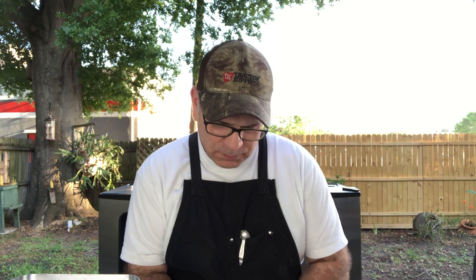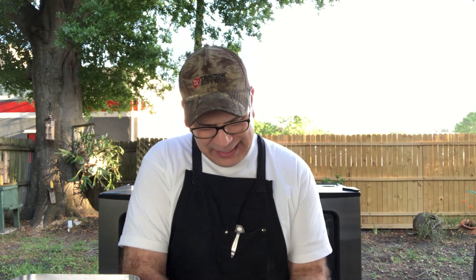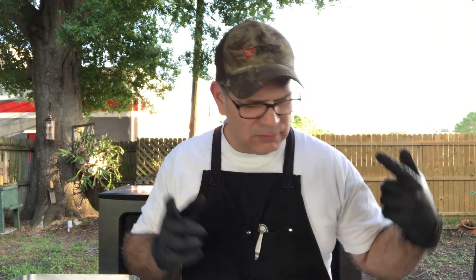JP, as always, got to put some gloves on. Anytime you're working with meat, it's always good to be fully prepared and have the right protection, you could say — keep your dirty hands off that meat, as mama used to say, or something like that.